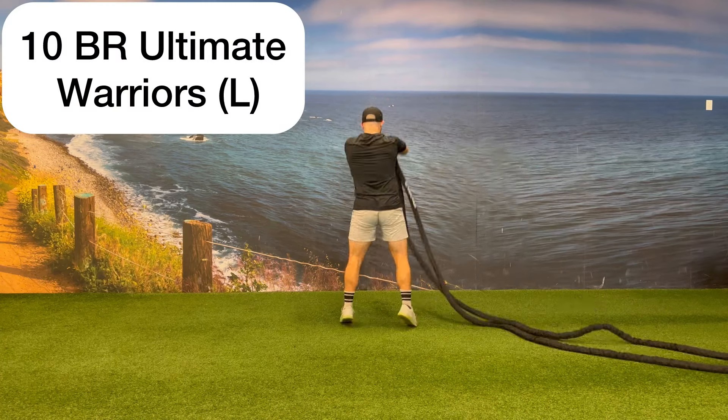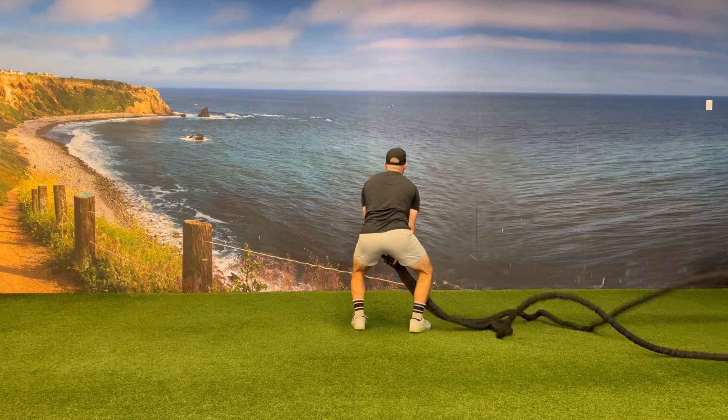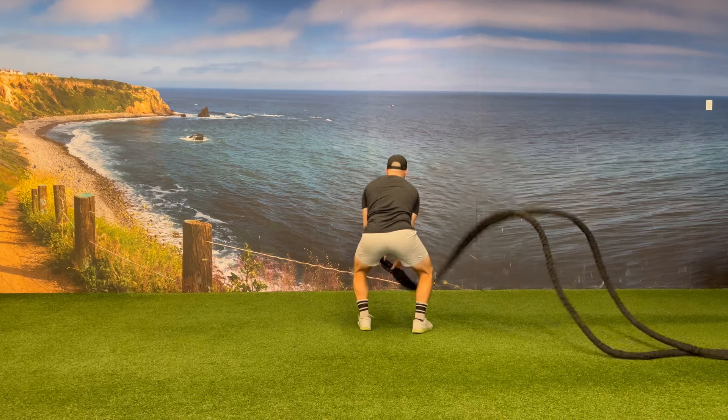Your third piece is a battle rope ultimate warrior. While holding both handles with both hands, perform a hip extension as you bring the battle rope handles up into the overhead position, going up to triple extension.